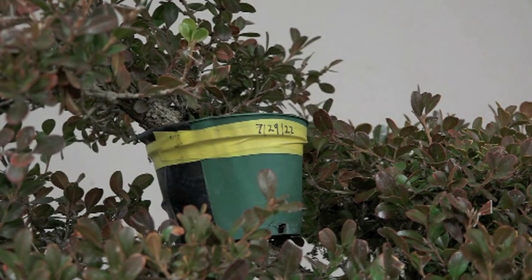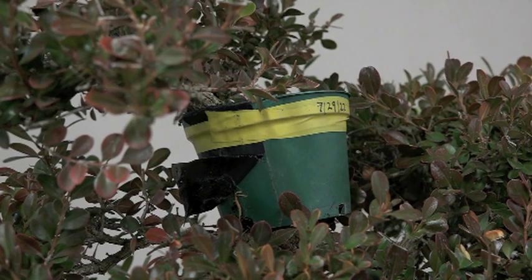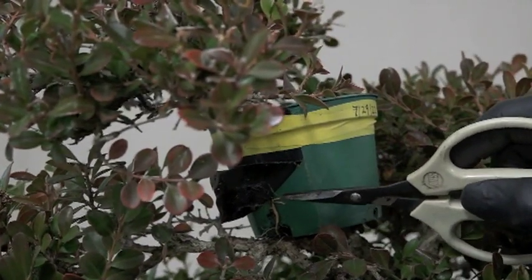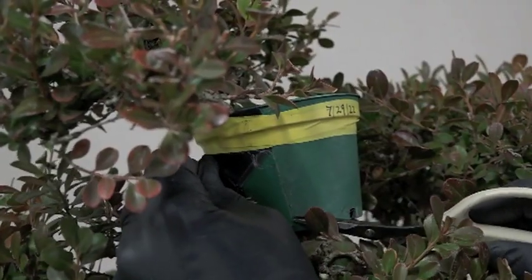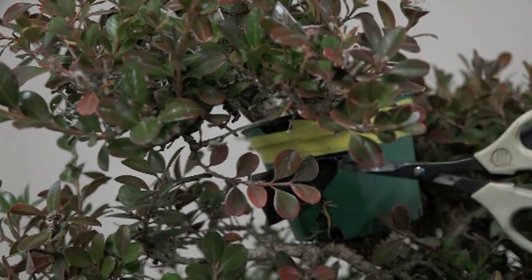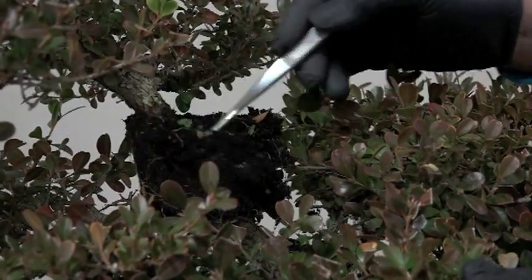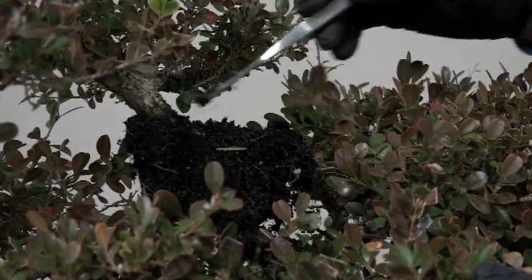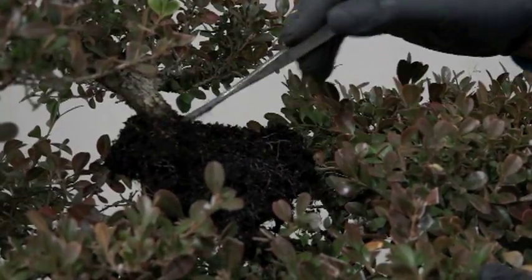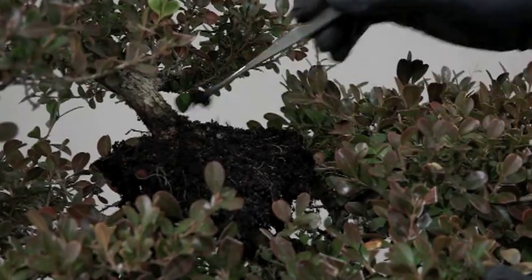This is the update of an air layering that I started a year and a half ago. Look here — see this white thing? That's possibly the root of the boxwood. Well, isn't this exciting! It could be a good indicator. But it did get started and it should be full of roots — it does not look promising.